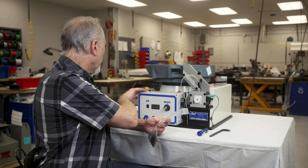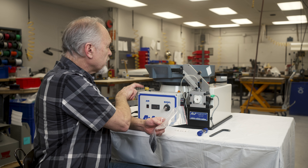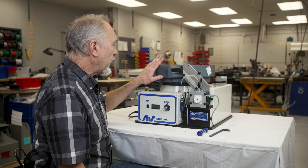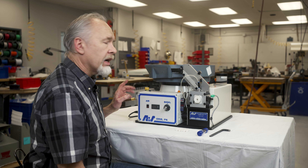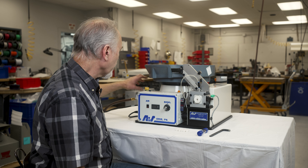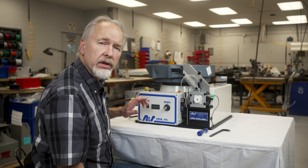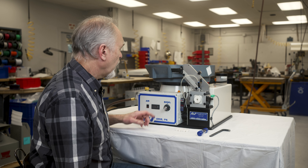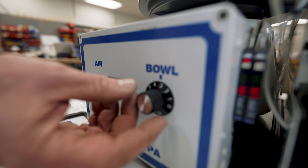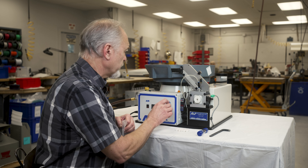We've got our power switch over on the left side here — just flip that up. You've got an indicator light and your bowl should come on right away. If it doesn't, the newer models have a separate box with the amplitude controller and there is a power switch on it. Make sure that power switch is on, or if the bowl amplitude is down to zero it won't vibrate. You will have a recommended setting in your setting sheet for this.